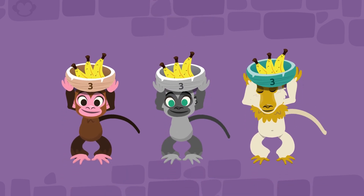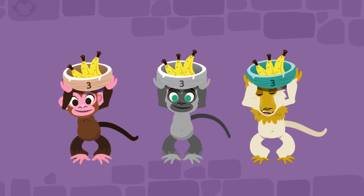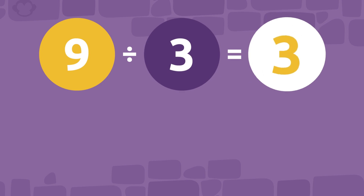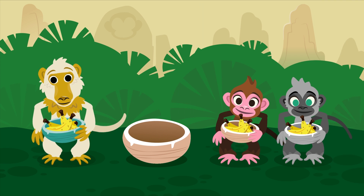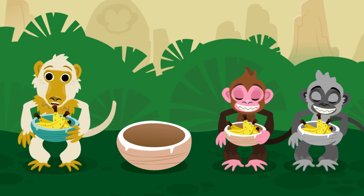We've shared out all the bananas. How many bananas does each monkey have now? We have three bananas each. That was great sharing! The math operation we did was nine bananas by three monkeys, which equals three bananas for each monkey. Thank you for helping me — my friends are really happy. Snack time!